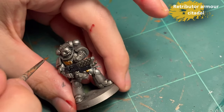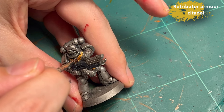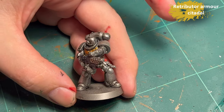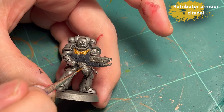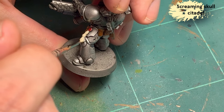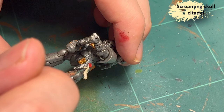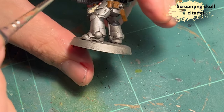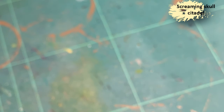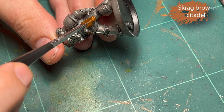Gray Knights are probably one of the easiest Space Marine chapters to paint quickly and get decent results from, because you can add a lot of detail with basically just washes — it's absolutely brilliant. If you look at them with just the washes and the dry brush, everything is emphasized and the panel lining is done beautifully for you. I recommend this scheme if you don't really like painting models; you get a good result even if you're a beginner.